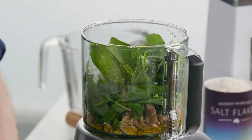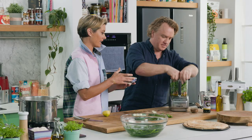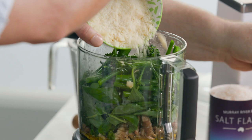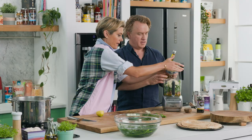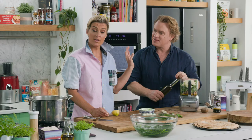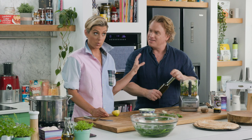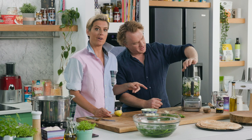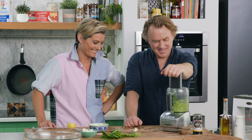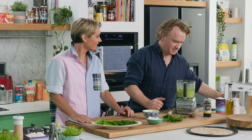Of course we need a bit of parmesan — it can't be pesto without that. About a third to half, and a good splash of olive oil. On with the lid and we'll blitz that up, and then we've got our base ready to make a pizza.